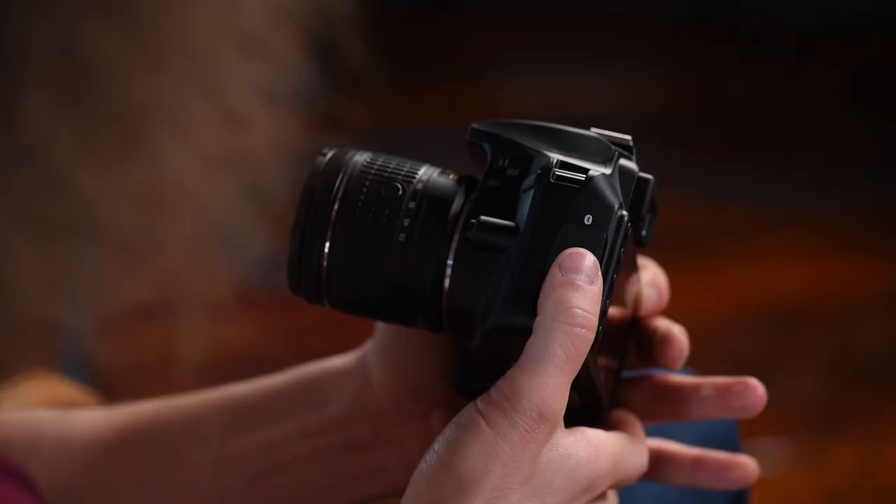Turning the camera to the side, there's a Bluetooth symbol for connecting Bluetooth and Wi-Fi. Opening this door, you'll see a USB port as well as an HDMI port. The HDMI port is for connecting to your TV to show people your photos. You can also use SnapBridge, which is a function built into this camera.